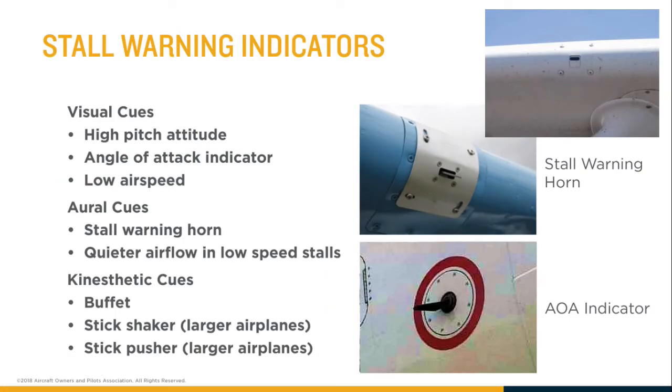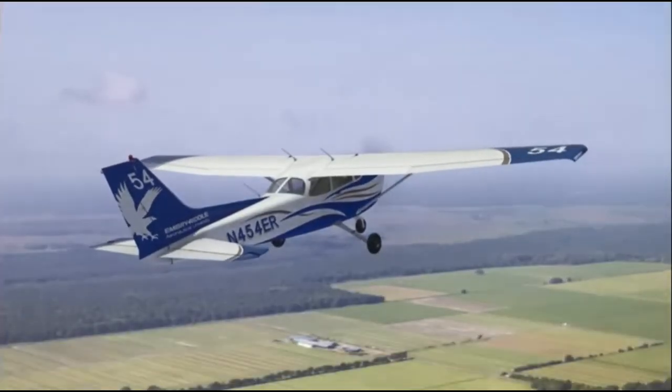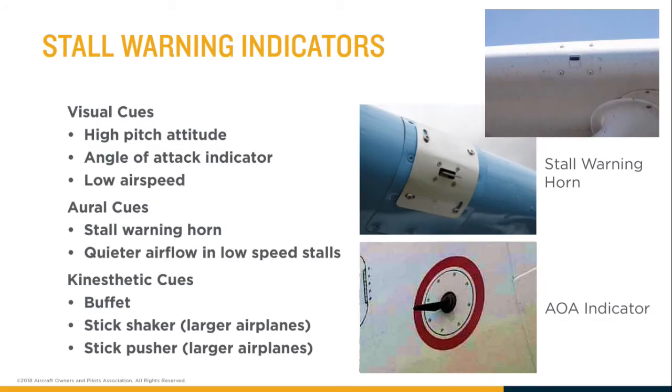The most obvious indication — as you probably noticed in the video — is the really annoying screeching sound. This audible tone will increase in volume and pitch as you continue to increase the angle of attack. That is called the stall warning horn.